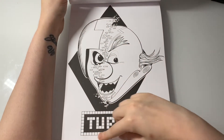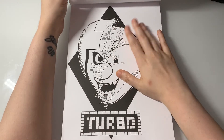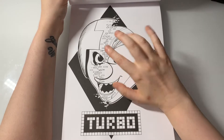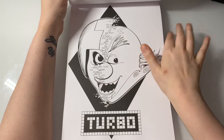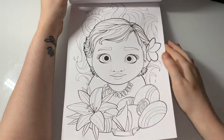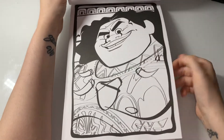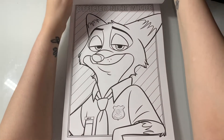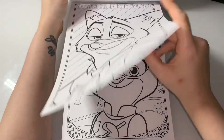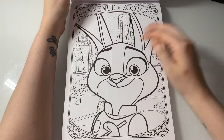Some of the characters have their name in the actual image. Here's Turbo, aka the King of Sugar Rush — King Candy, I think that's his name. Here is baby Moana, here is Maui from Moana, here is Officer Nick Wilde from Zootopia — I can never pronounce that movie right — and here is Judy Hopps.